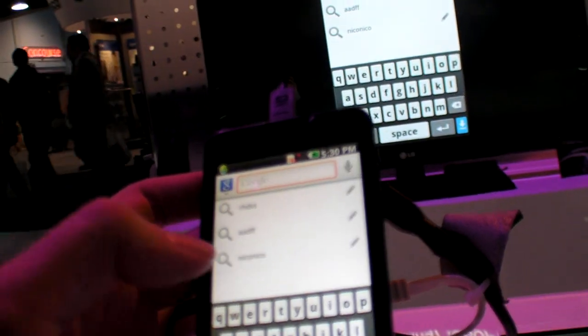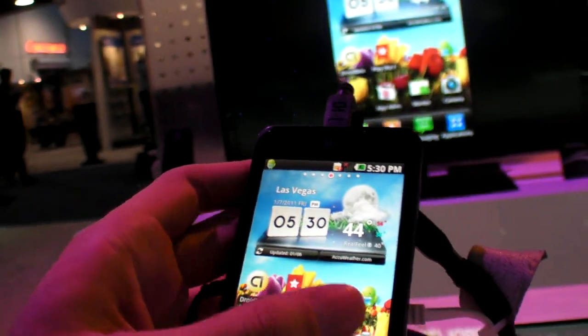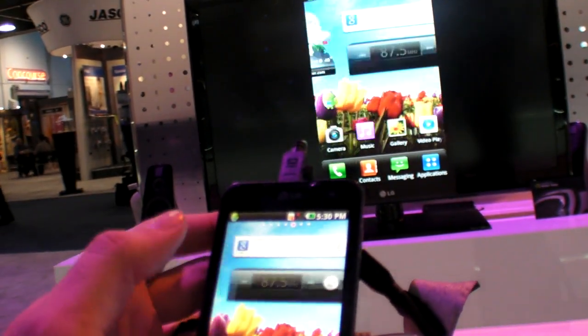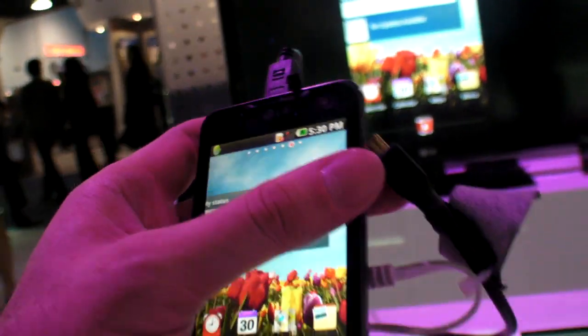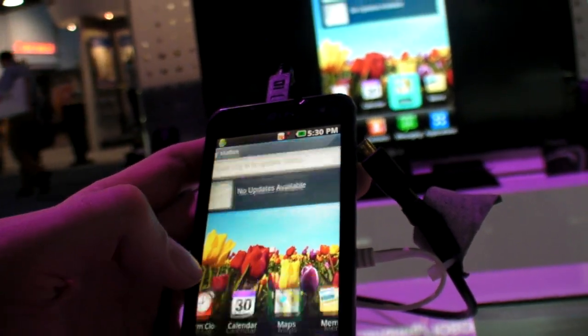You can go on Niko Niko — somebody search for that — but there's no internet access of course at CES. And when you browse like this, on the TV it's HDMI, it's connected up here, and so it goes like this.